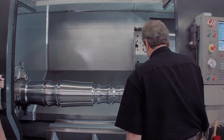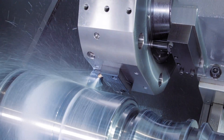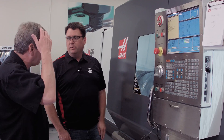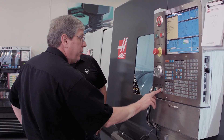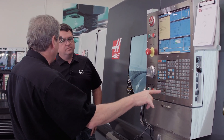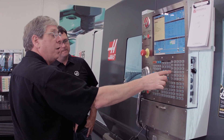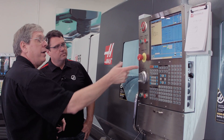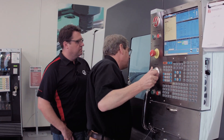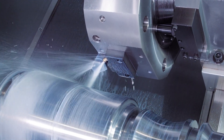Okay, so we're at the point where we wanted to stop on this part — take me through how we do it. It's real simple. Feed hold stops the motion of the machine. I press the letter of the axis that I want to jog — in this case we're turning an OD, so I'm going to press X, press handle jog, and now I'm in jog away mode. I just grab the hand wheel and jog away in the X axis.